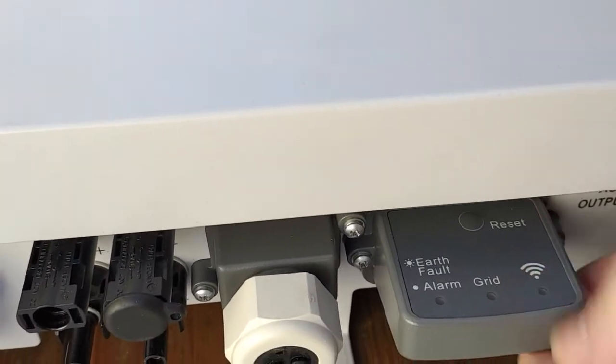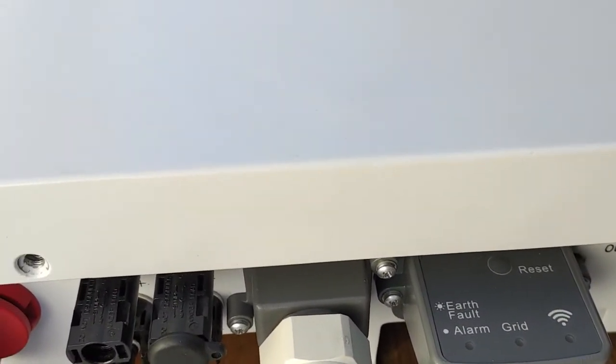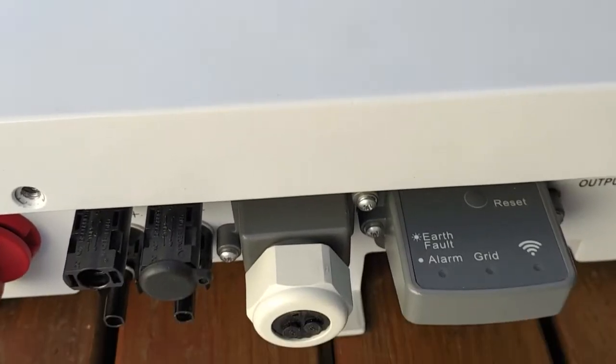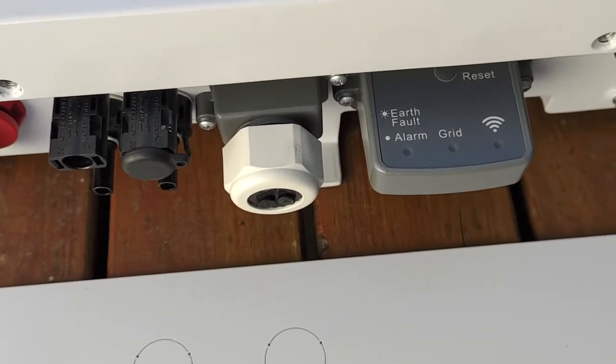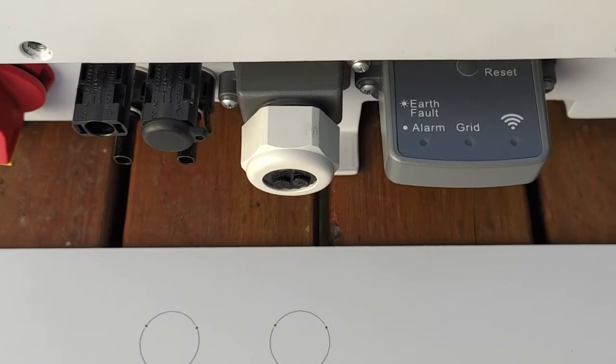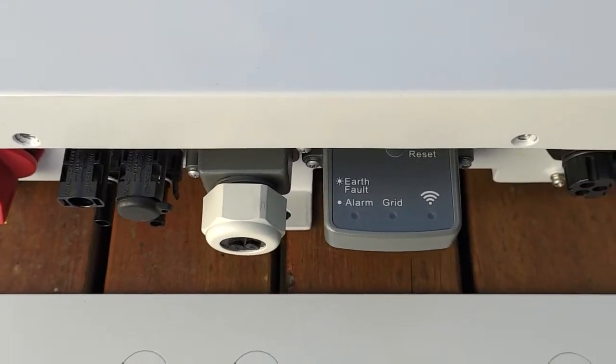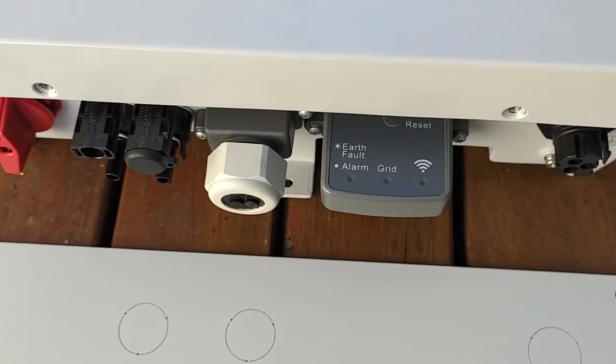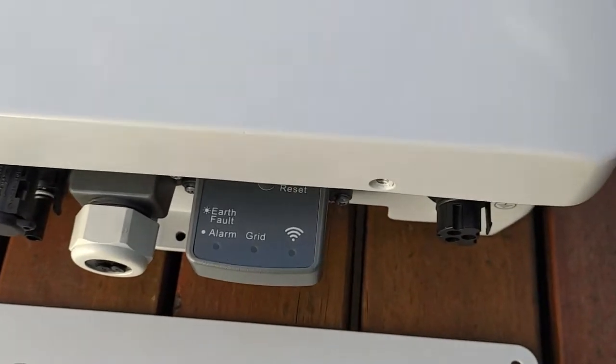Here we have the new Delta Wi-Fi module. Delta's had a bit of criticism over the years for their lack of Wi-Fi and lack of comms. This is them coming back into that market in a big way, and I'm expecting some great things out of this interface. It should be easy to use — expecting not too many phone calls about how to set up the inverter — but we'll see that when we actually do our live testing.